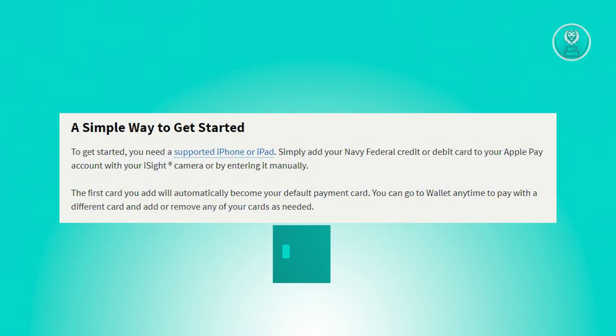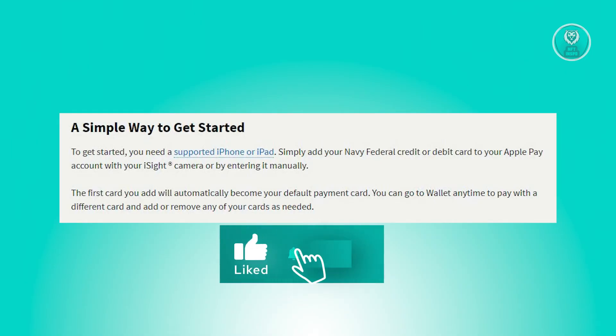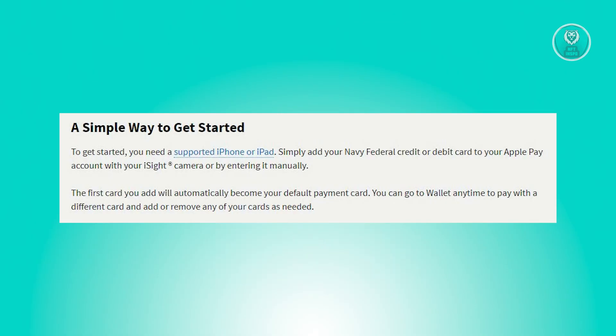To start using Apple Pay at purchasing stores, when you're at the checkout counter, keep an eye out for either a PayWave symbol or an Apple Pay logo. Then hold your phone close to the contactless reader and authenticate your payment either by placing your finger on the Touch ID sensor, by using Face ID, or by entering a passcode and signing a receipt.